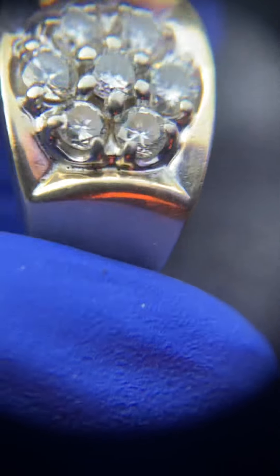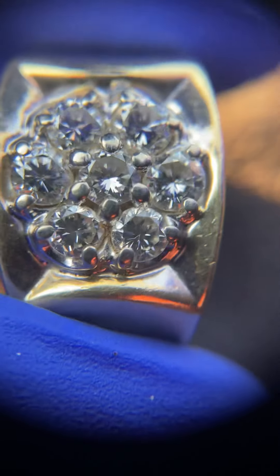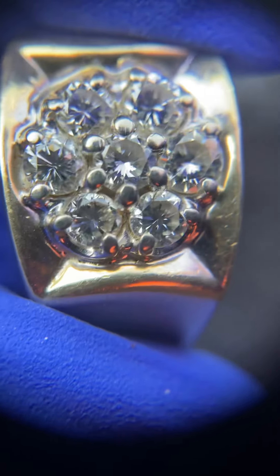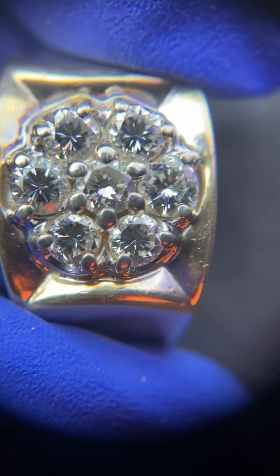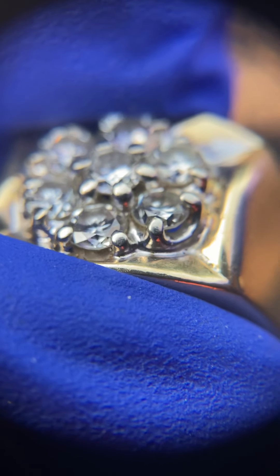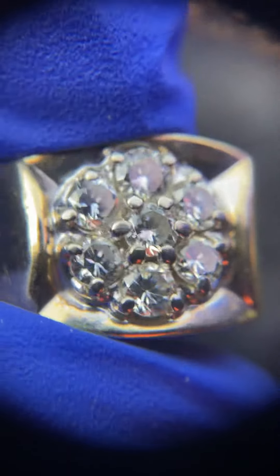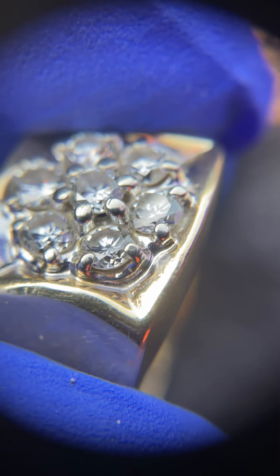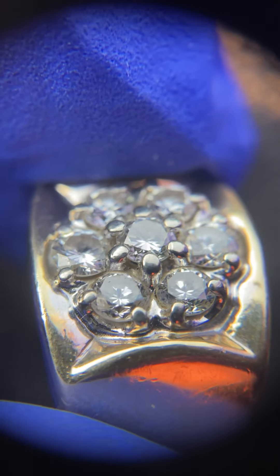I see the Carlin and Bleicher hallmarking, 14 karats. We can see that we're in the VS minimum clarity range. We're going to look through the pavilion and we see no double refraction is evident. Peering through the bezel facets, we can see these stones are single refractive.